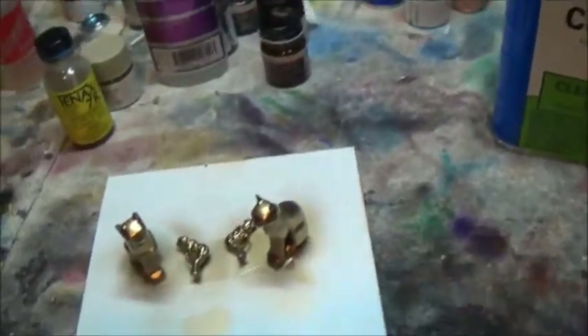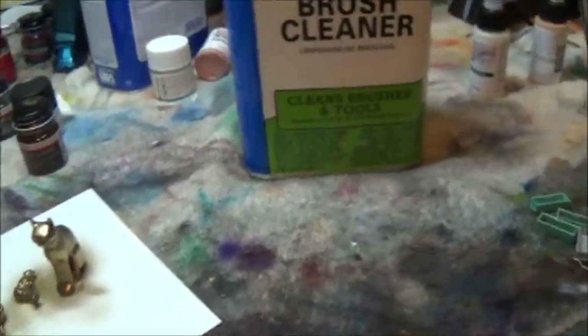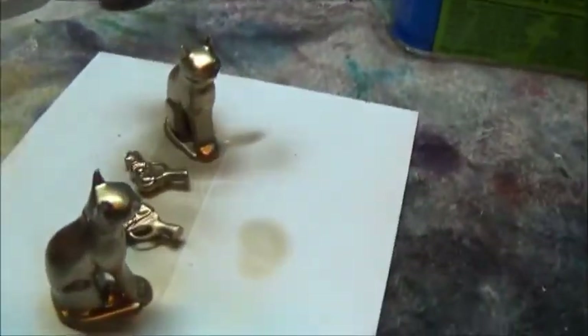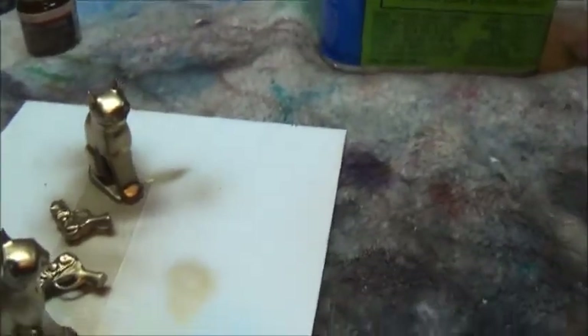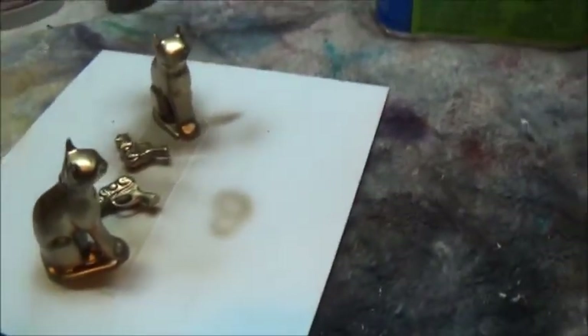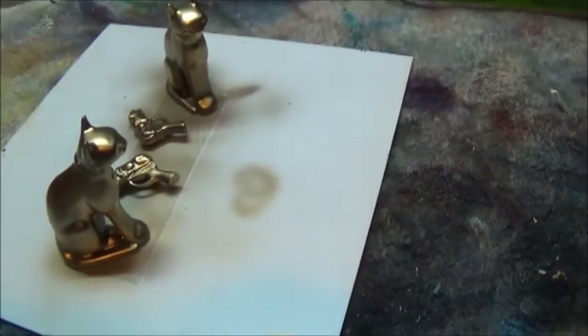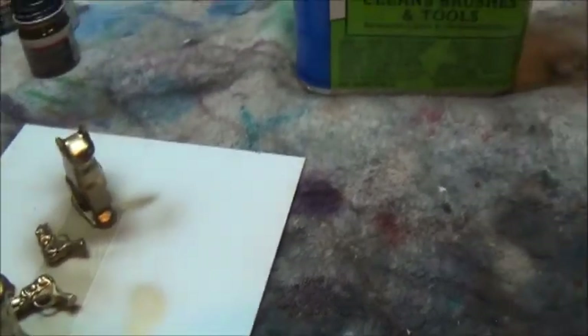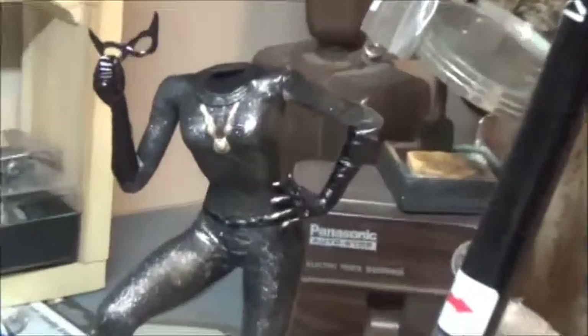The gold definitely looks pretty. I could really see doing a C-3PO kit with this — it would be so neat to use All-Clad gold on 3PO; I think it would make him look quite nice. This is All-Clad gold. I'm going to let this sit overnight and not touch it, and then tomorrow I will add it to the rest of Catwoman.